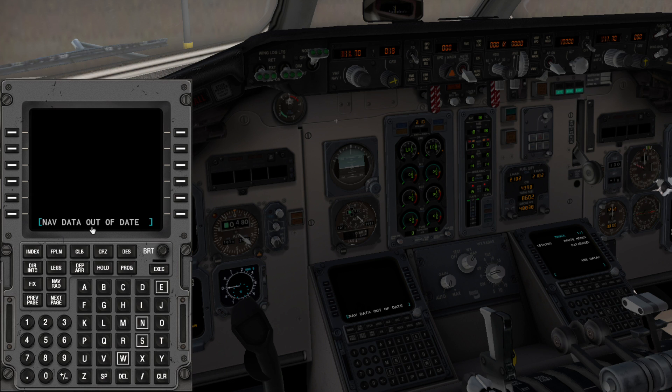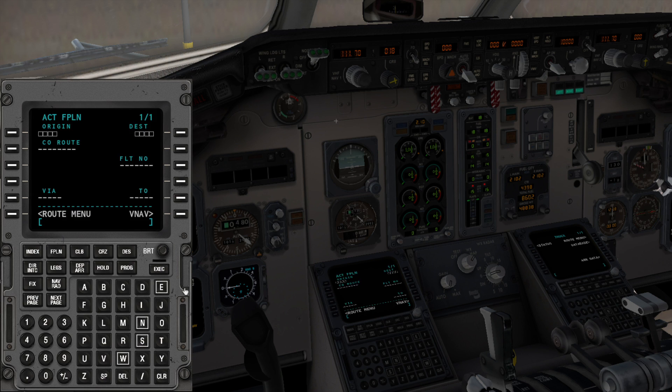Now we're going to go over here and fill out the flight plan. This will be the airport we are taking off out of — Seattle — and this will be the one we will be arriving at in the next half of this video. We'll give it a flight number — just call it A-800 — and execute, and that will be our active plan.